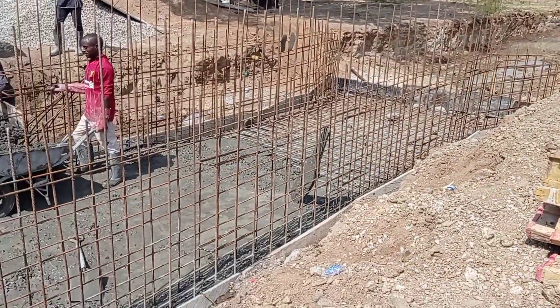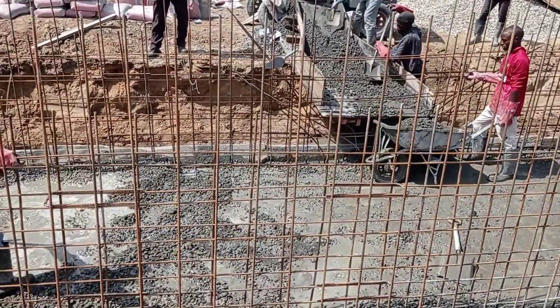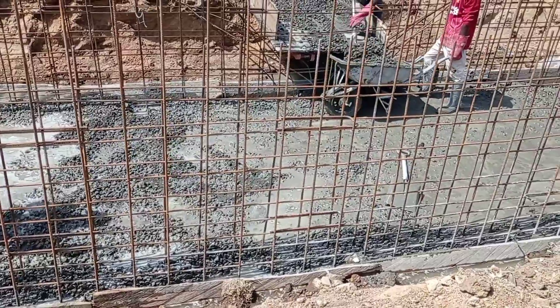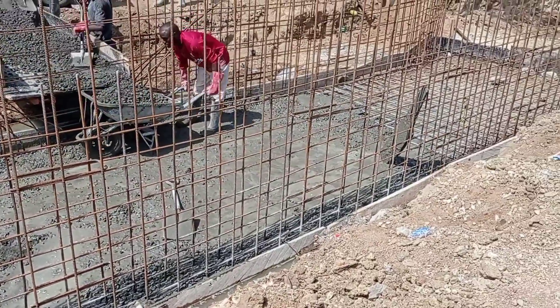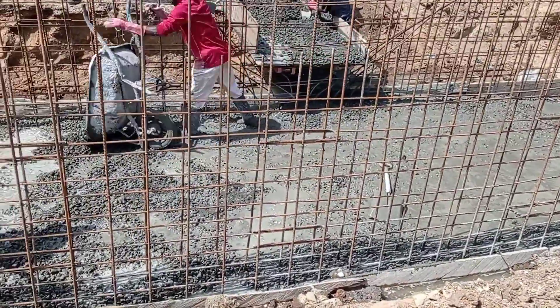Here you can see that the reinforcement bars for the base and for the walls have been placed. The concrete has also been poured into the base.